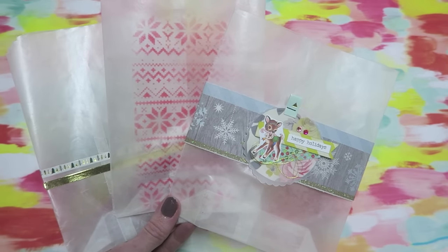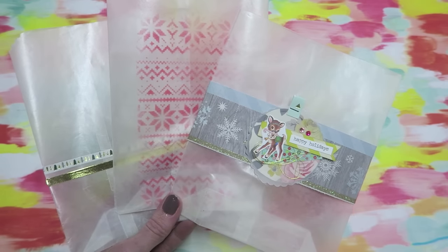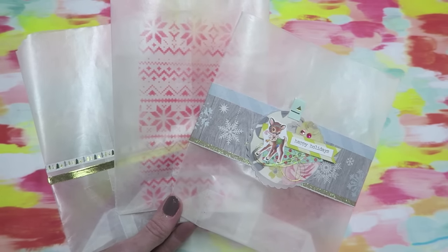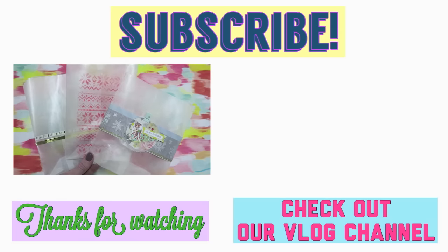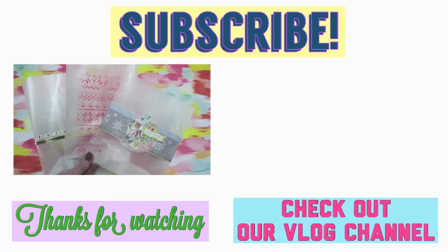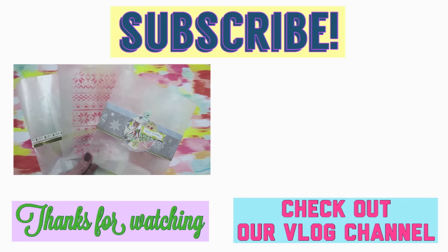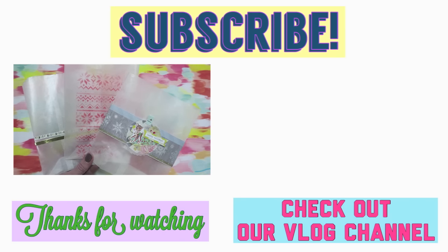I hope you enjoyed this video — if you did, please give it a thumbs up. I have many more December Daily videos coming. I hope you'll join me, so please subscribe if you haven't already, and leave me a comment below telling me if you want to see more DIY videos like this. I love you guys, bye!